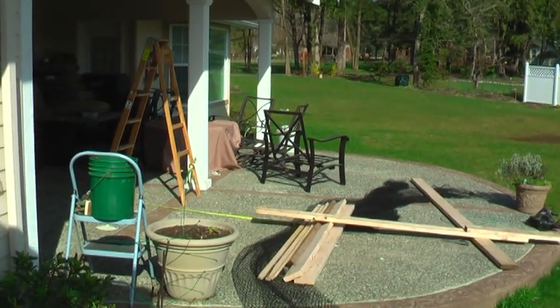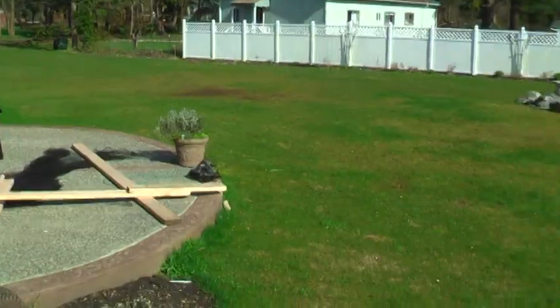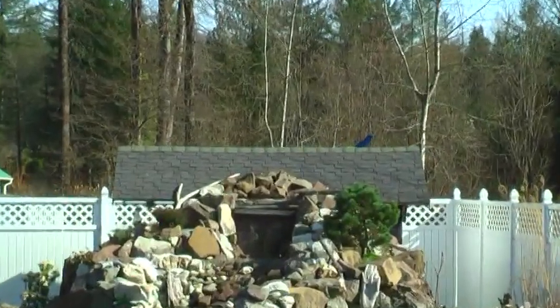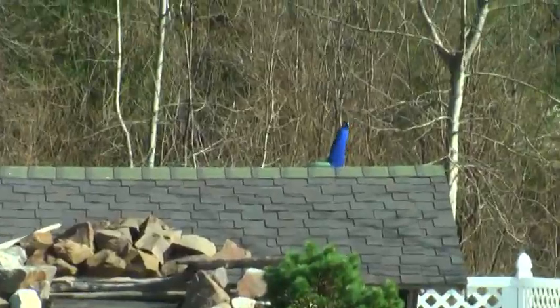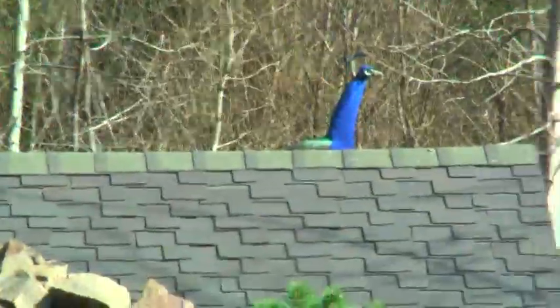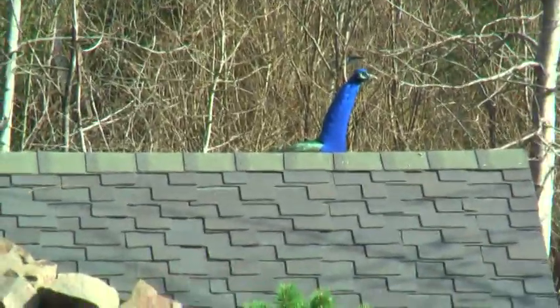Okay, we're out here building one of our famous peacock traps and it looks like we got a spy over here. I guess we'll see how smart these guys really are.